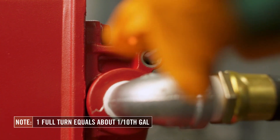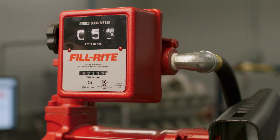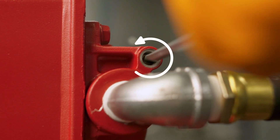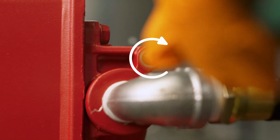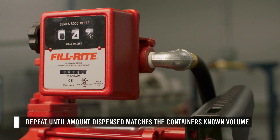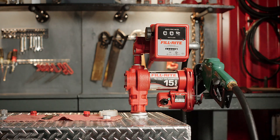Note that one full turn is equal to about 1 tenth of a gallon. If the meter reads more than 5 gallons, you will need to turn the screw counterclockwise to adjust. If the meter reads less than 5 gallons, then you will need to turn the screw clockwise to adjust. Repeat this process until the known amount dispensed matches the amount shown on the meter. Once the amounts match, your meter is properly calibrated.